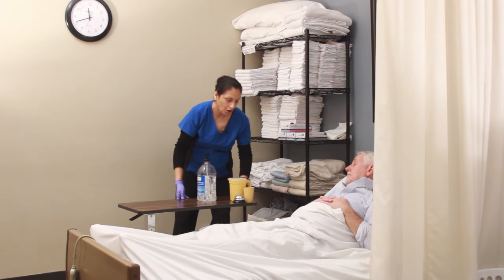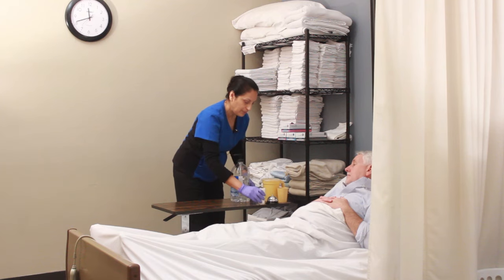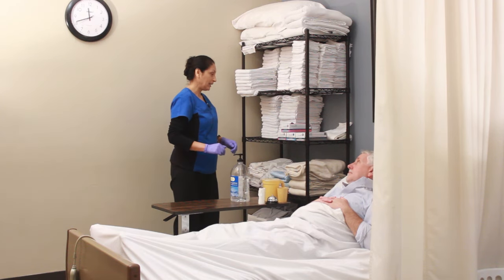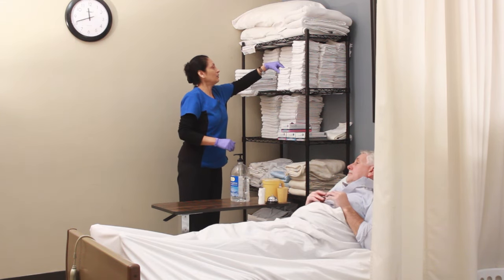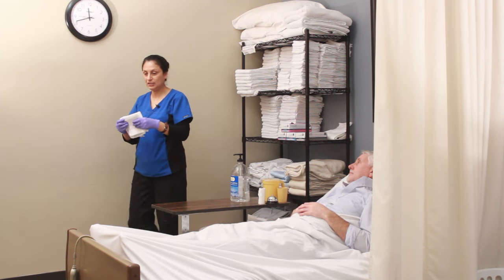Okay Jim, here is your call light. Call me when you're ready. Here is your toilet paper, and call when you're ready. I'm going to grab two washcloths and head over to the sink.